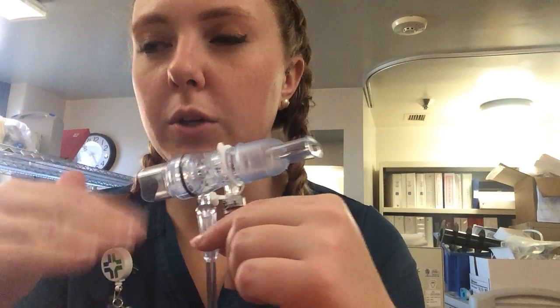I have the tubing hooked up to a flow meter plugged into the wall. I'm going to be running that between 5 and 15 liters per minute, starting at 5, most likely working between about 8 and 10 liters per minute.